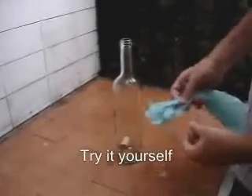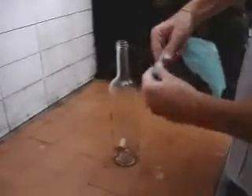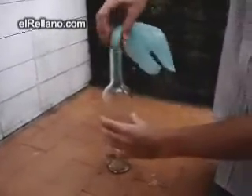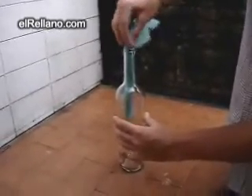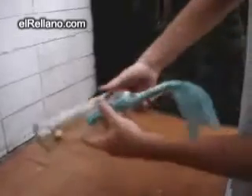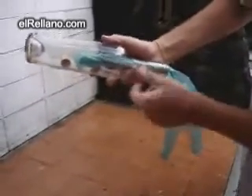To take the cork off the bottle, this is what you have to do. Take a plastic bag, roll it and put it inside the bottle — like this. Then, you're going to put the bottle upside down and let the cork fall next to the plastic bag.